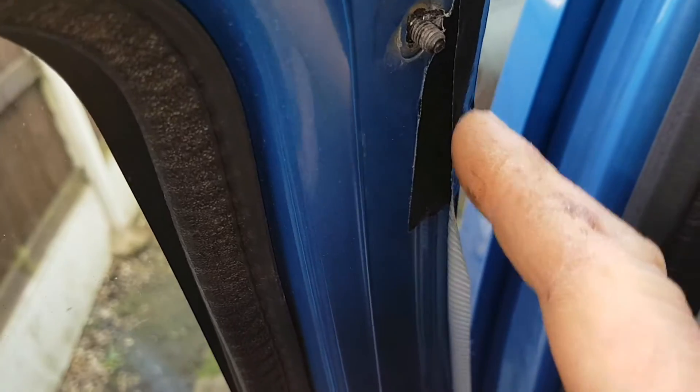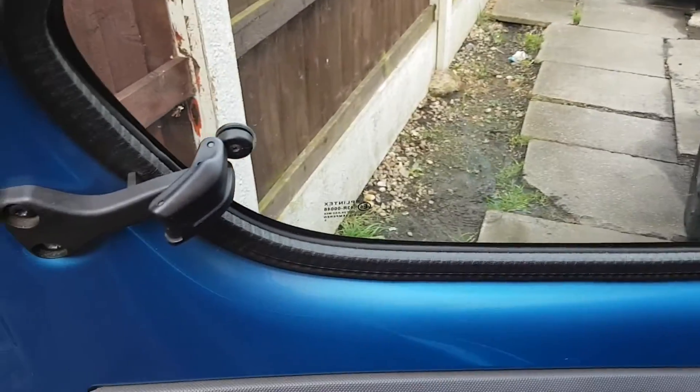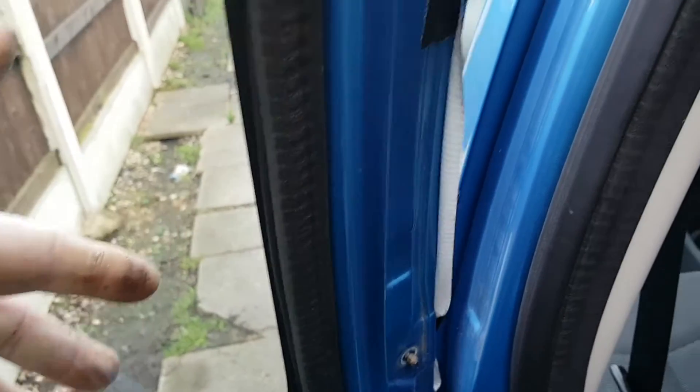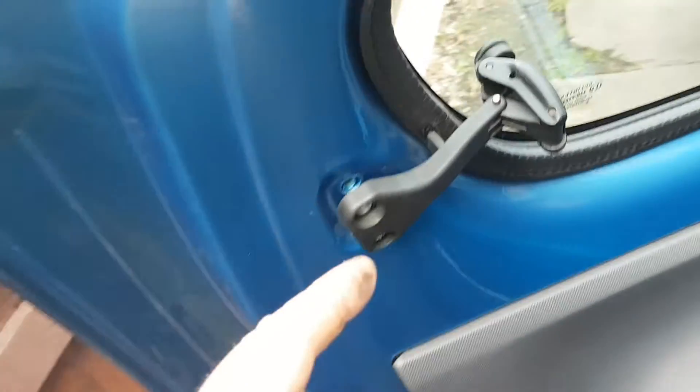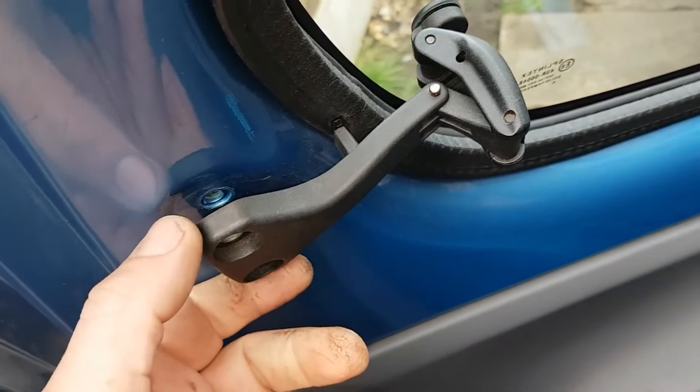Then you've got two 10mm bolts here — I've already undone two 10mm bolts there. Once you undo those 10mm bolts, the window comes straight out. Get someone to help, or when it comes to the 10mm bolts, put your hand behind the back of the glass to support it while you undo them, then you can pop the window off. Once I unhooked it, it takes the pressure off the window while unscrewing.